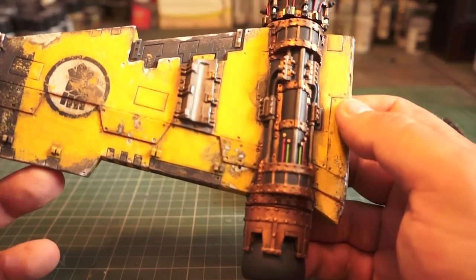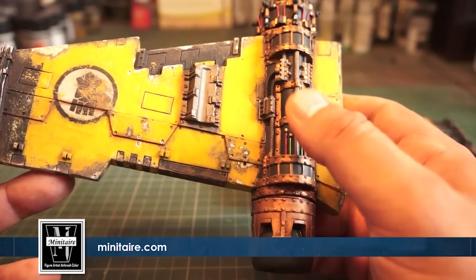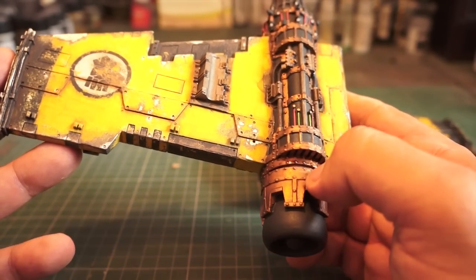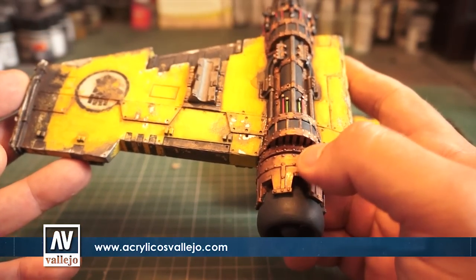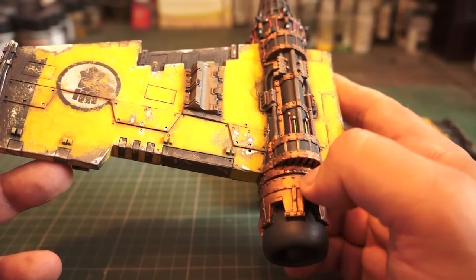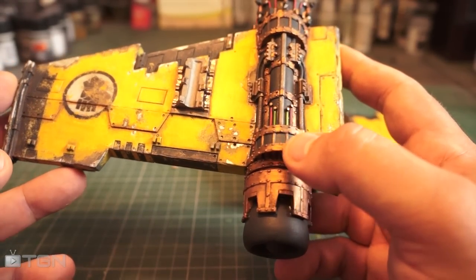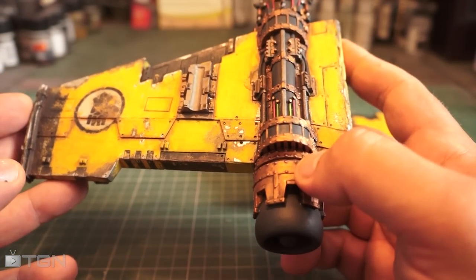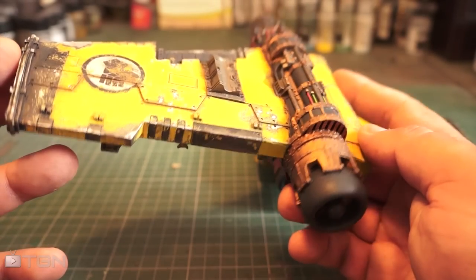I've used mostly Minotaur paints for the main engine section — the black, Raven Black. The gold is a mixture of Vallejo gold and GW gold, which has been quite nice. A little bit of Shining Gold that I managed to get a pot of, which was really cool. Then I hit it with a Brown Sepia wash, which gives you that sort of old tint.